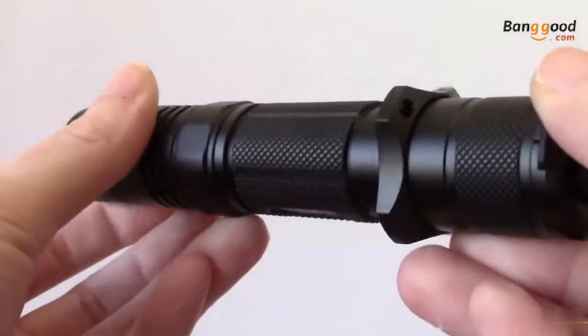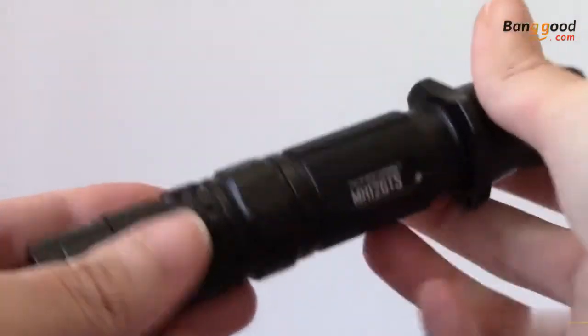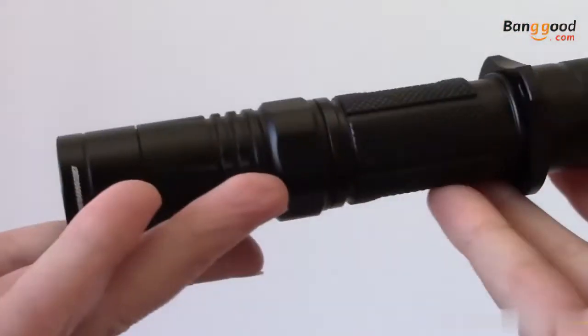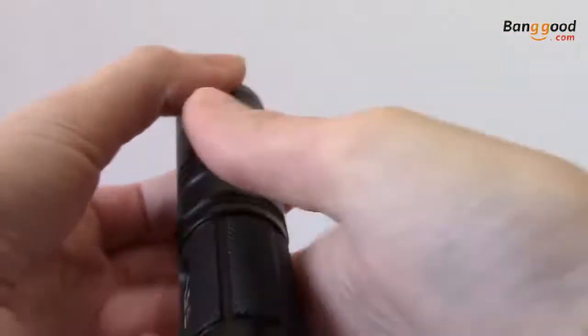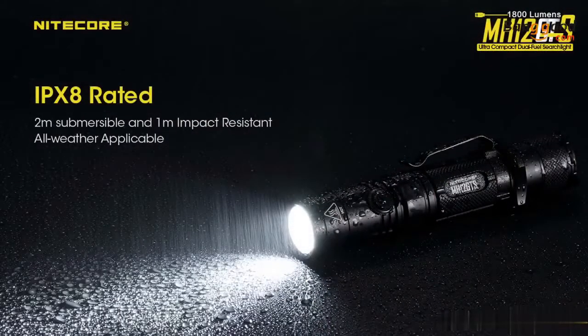The MH12GTS is constructed from aero-grade aluminum to be both strong and lightweight. Measuring in at 5.67 inches long, the 1-inch body tube fits comfortably in your palm or pocket, making this an ideal flashlight for everyday carry. With an IPX8 waterproof rating up to 2 meters submersible, the MH12GTS can withstand any type of weather.